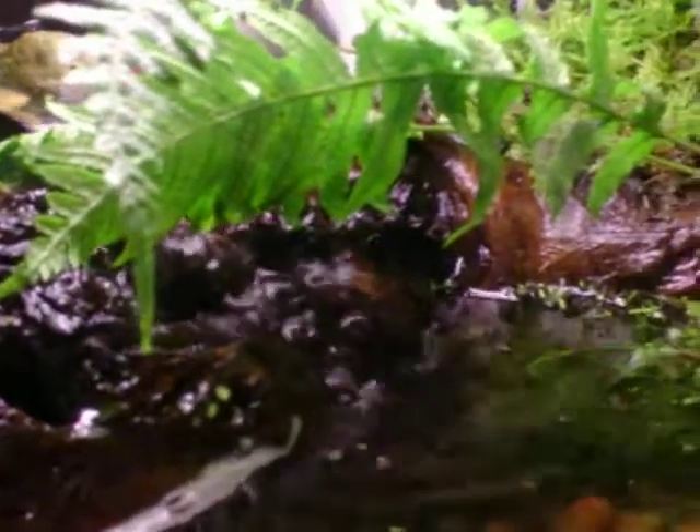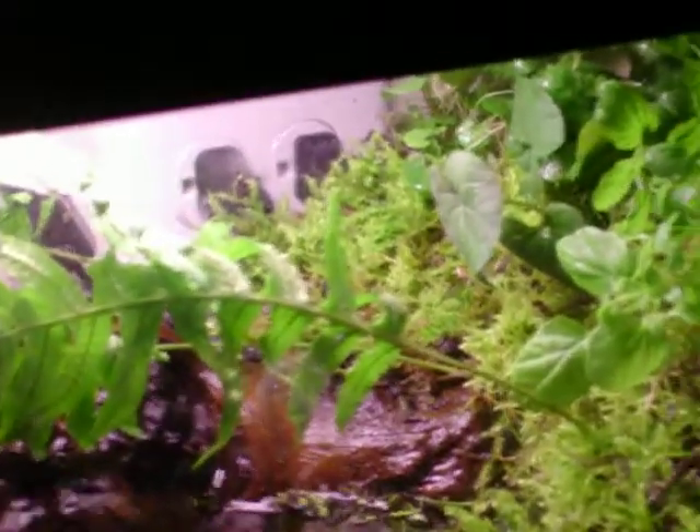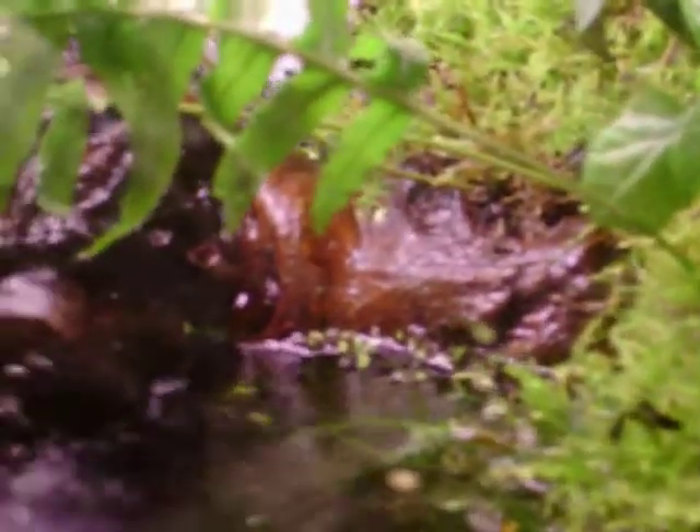The waterfall looks really nice. There's some ferns — I'm not sure if they're going to make it or not. And these plants, sorry about the color there, these plants were actually growing in the frog tank, the native frog tank, from when I had it outside when they were little. So I decided to put those in here.